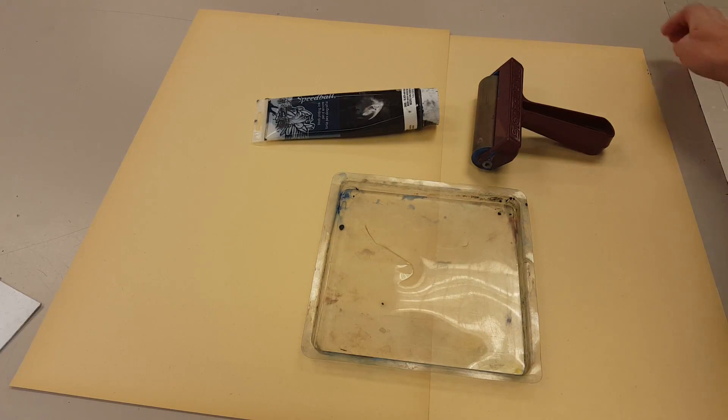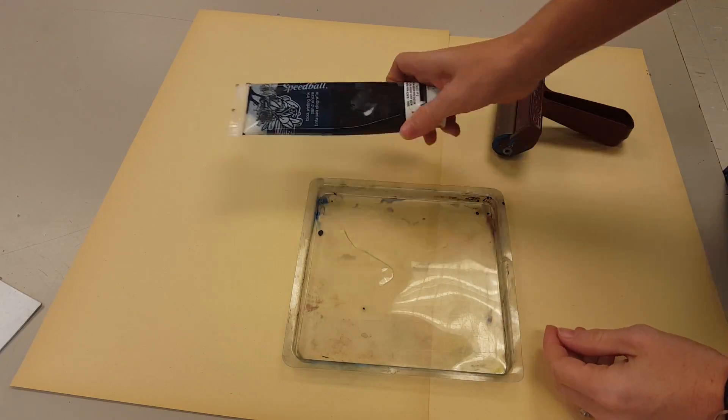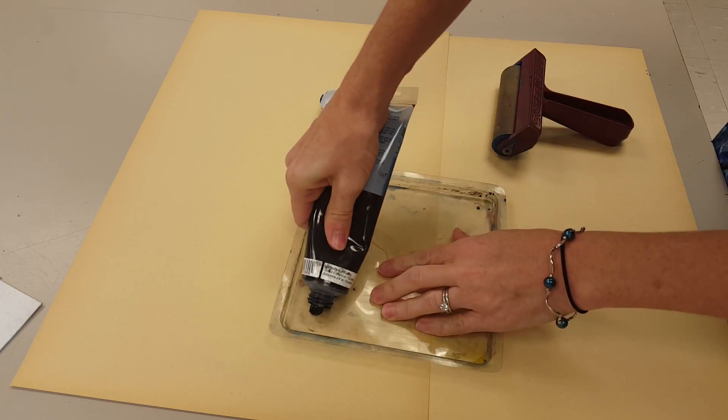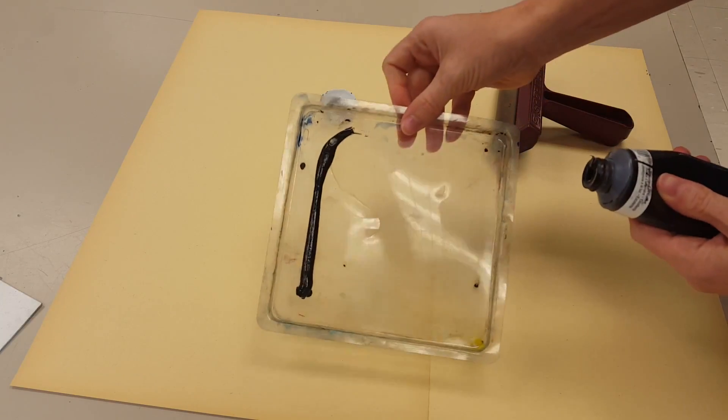When you're ready to pull your ink, you're going to need these three items: an ink tray, a brayer, and some ink. To do this process, you're going to put your ink on your ink tray, put it across the entire top, so it looks something like that.